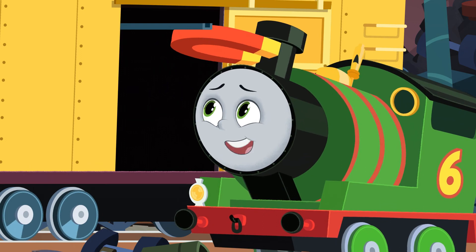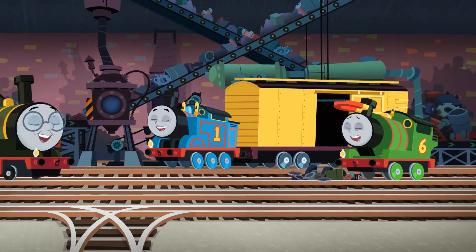Get it? A magnetic personality! Come on, buddy. I'll see you later. Goodbye, everybody!